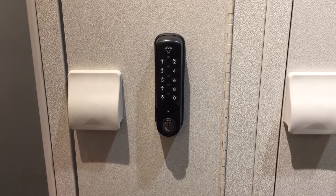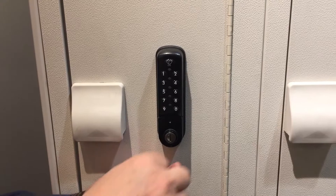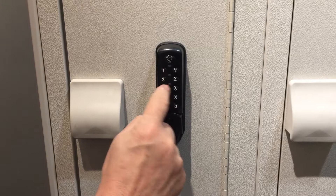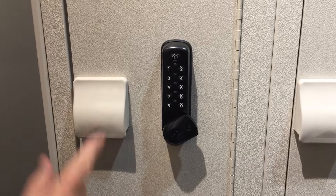We're gonna reassemble this, put this all back together — very simple. We still have to unlock it, and our code was 1-2-3-4-5-6-7-8. So that frees it up.